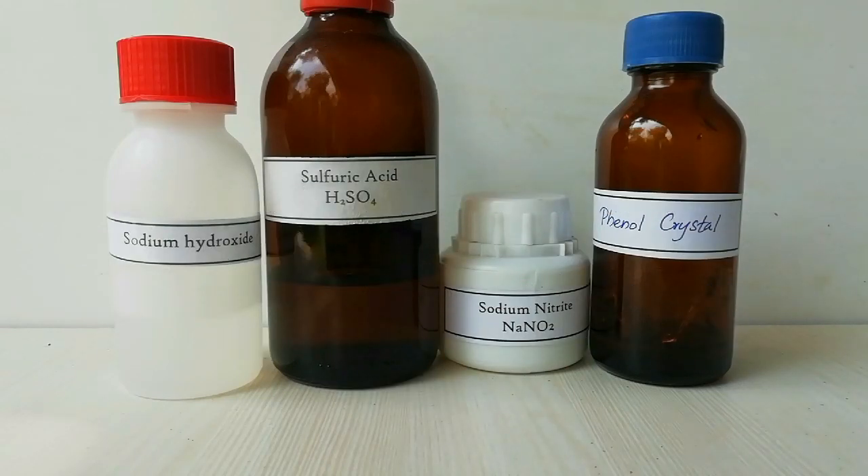This is another test to identify phenols which have para positions free. This reaction is a little bit harder than other reactions, because if you add more reactants, the experiment will not give the result you are expecting.